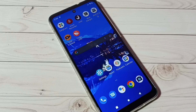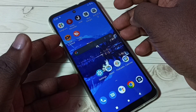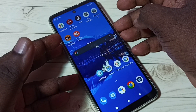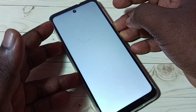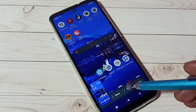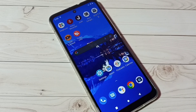In this video I will be showing three methods to take a screenshot. Method one: press and hold the volume down and power button together. The screenshot is ready. We can tap on edit, then edit the screenshot and save. This is method one.